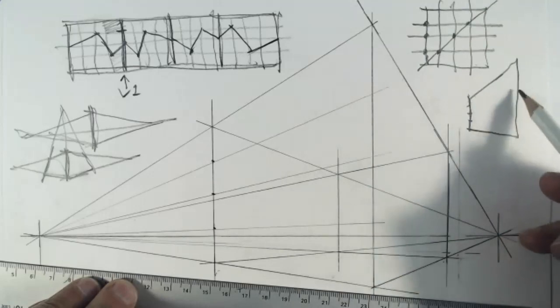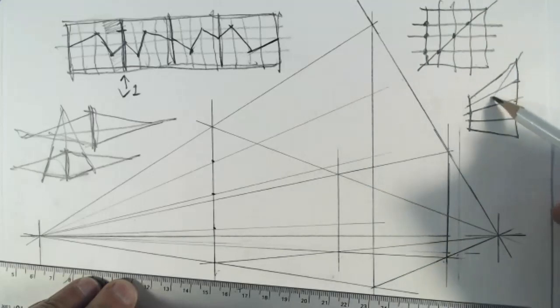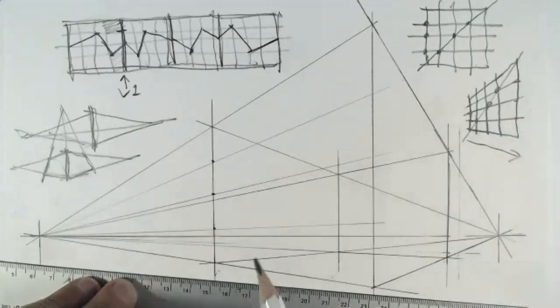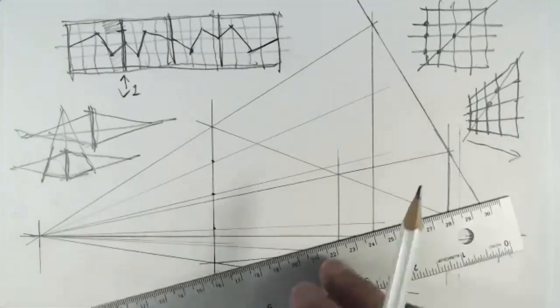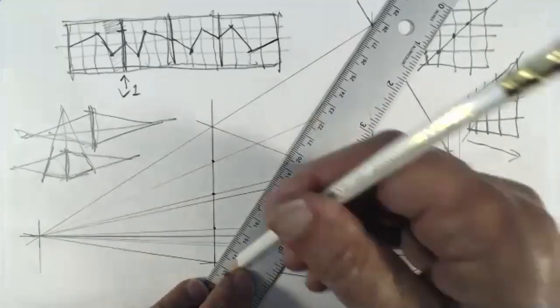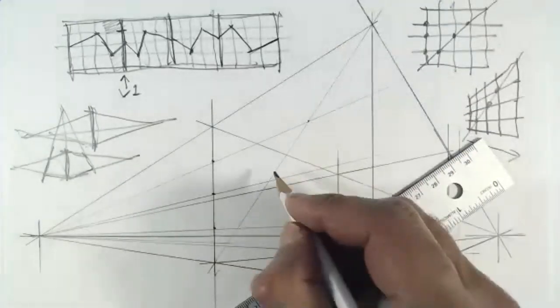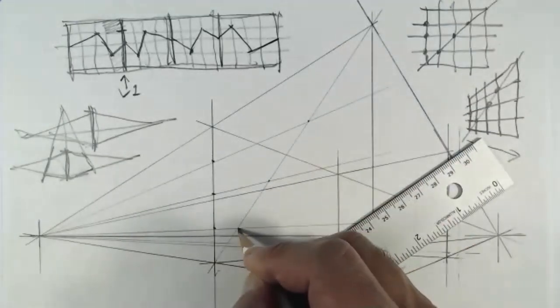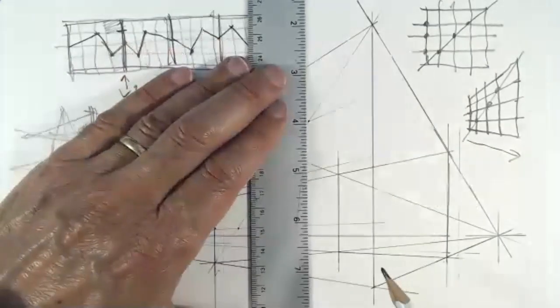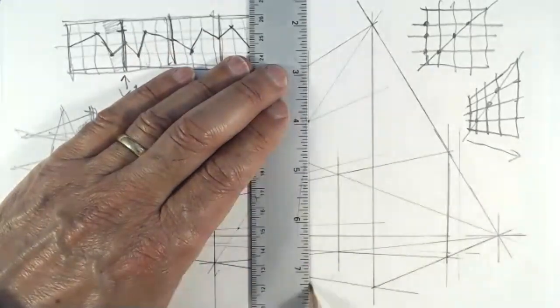I'll draw these lines a little lighter because it's going to get pretty messy. Remember the principle: I can draw a diagonal to get my vertical divisions in perspective in the proper progressive way. Once I have the vanishing lines and draw a diagonal, I get all my other divisions in a nice progressive manner.